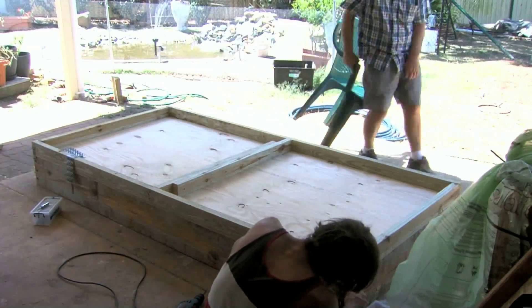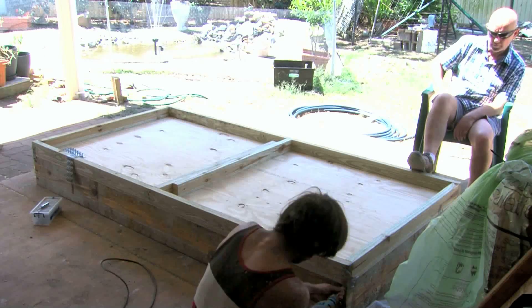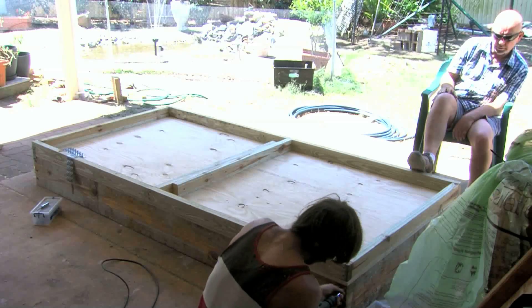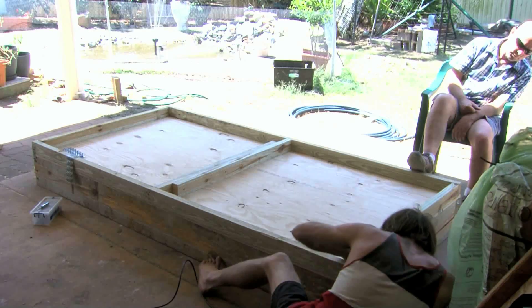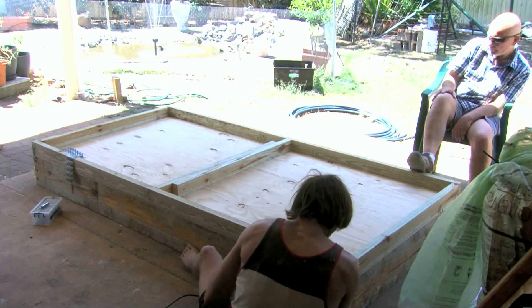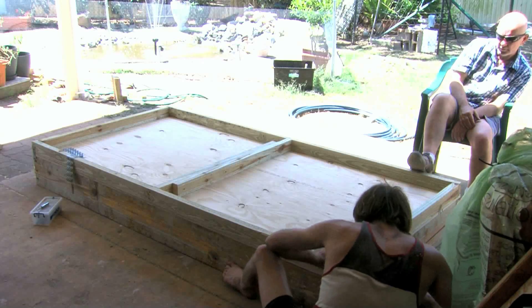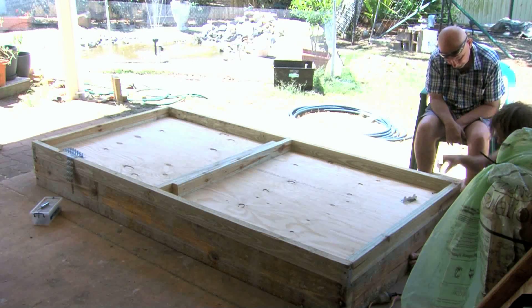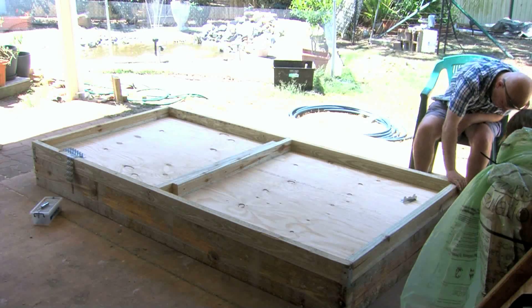Getting back to the duck water — a couple of guys John knows have been using it, including a landscape gardener who is absolutely amazed at how plants are taking off. Even in the ground, he just tips it over plants. I can't tell you what trace elements are in duck waste but whatever it is, it's working — the growth on lettuces, peas, and strawberries was incredible.